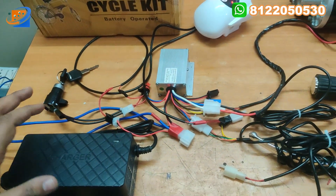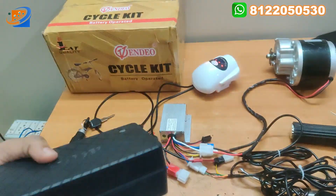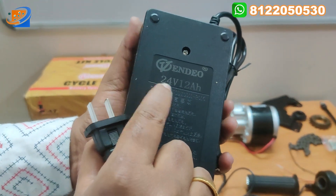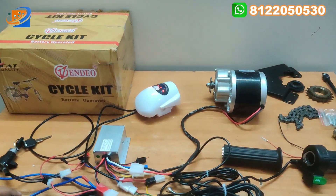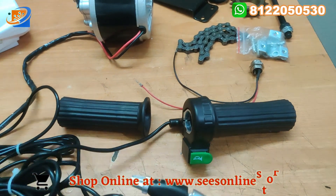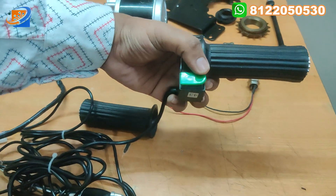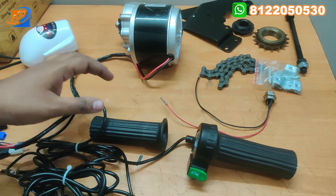The next thing will be the charger. We are providing the charger element along with this kit. This is the charger from the Venido brand — a 24 volt 12A charger. Up to 12A batteries you can charge. The next thing will be the brake. There will be a brake system for left and right. You can connect the accelerator throttle along with the horn. It is a loud horn.